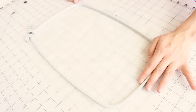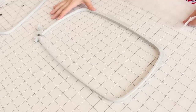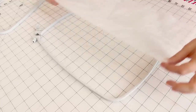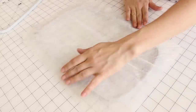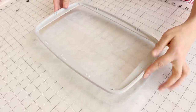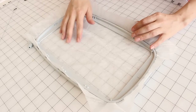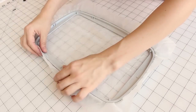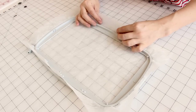Now we have a piece of interfacing that's the size of our hoop. Now that you have your big hoop on the table, take your piece of wash away and lay it on top. Make sure you have your inch to inch and a half sticking out all the way around the hoop. Now take the smaller inside hoop and place it. Notice it gets a little bumpy — no worries. Pull it just a little bit and even it out before we lock in the hoop.